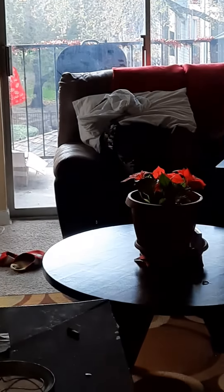It's the day after Christmas and I'm tired. My house is still in disarray. But that's where the magic is about to begin.